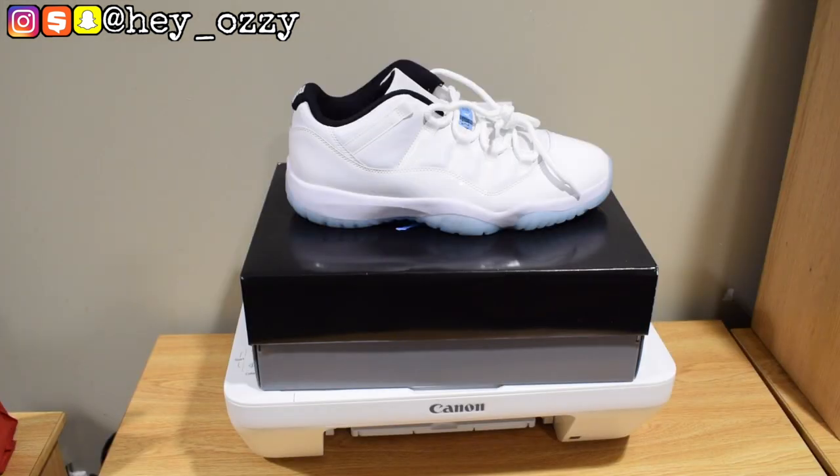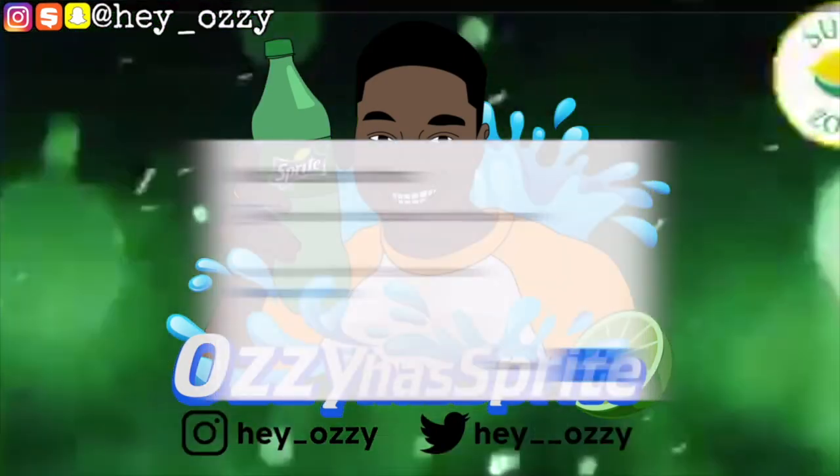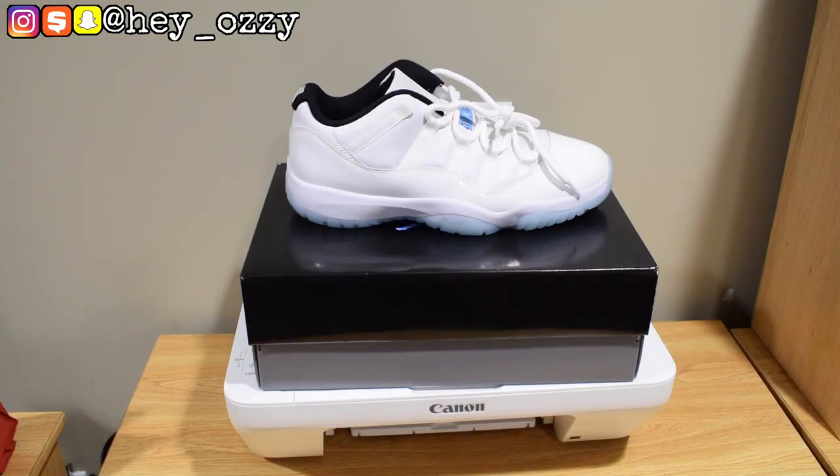Hi everyone, my name is Ozzy and today I'm going to be doing a review on the Air Jordan 11 Low Legend Blue. I ordered these shoes on the Sneakers app on May 7th, which was a Friday, and then I got them in the mail on May 12th, which was a Wednesday. So it took about five days to get here — pretty fast, all things considered.